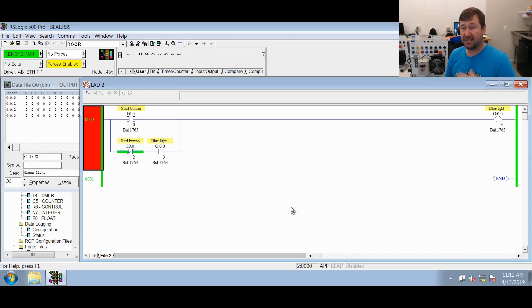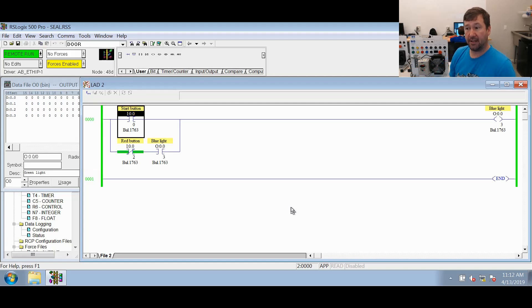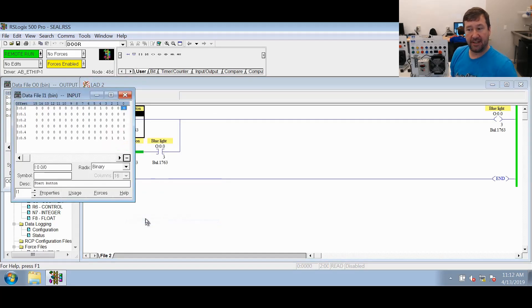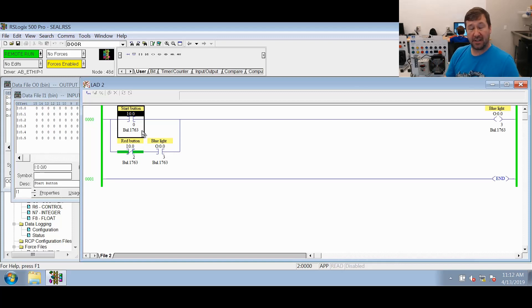First, the PLC is scanning constantly — probably scanning 200 times a second. Each time it comes around, it goes to the first instruction on the left on the top row. This one is an XIC instruction, which says go look for a one at I:0/0. If you're not sure how to navigate to it, right-click and go to data table — it says do I have a one? Well, no, I have a zero right here. So it is going to say it's false. This is where it really becomes important: just because an instruction is false doesn't mean it does nothing — it means it is going to have a false coming out of this instruction.